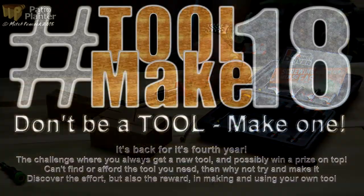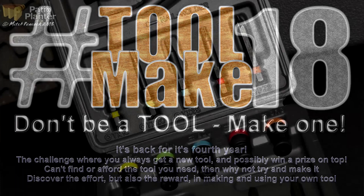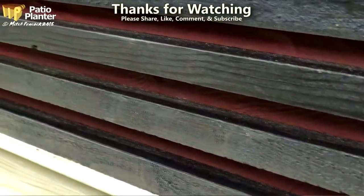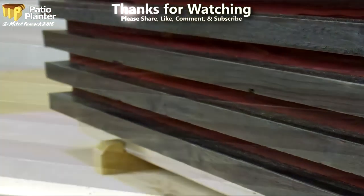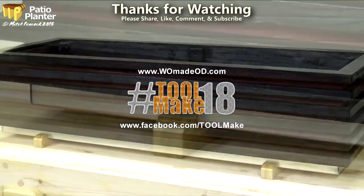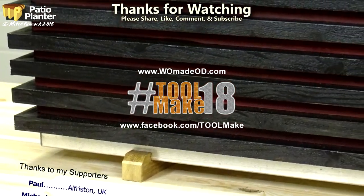Micaton has been good enough to support Toolmake 18 by giving away a set of these, so if you get involved in Toolmake 18 you could possibly win a set. Thanks for watching, don't forget to share the video — it means a lot to me. All the wood in this project was recycled. Information about Toolmake 18 can be found at www.womadeodd.com and on the Toolmake 18 Facebook page.